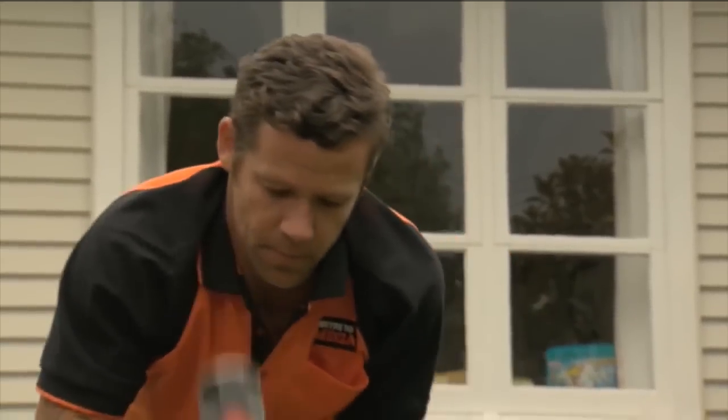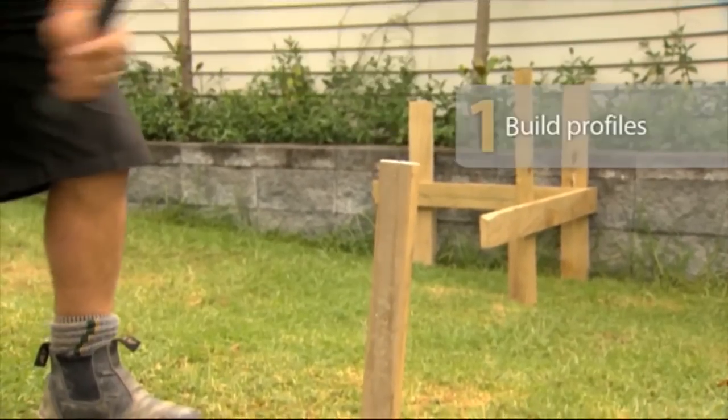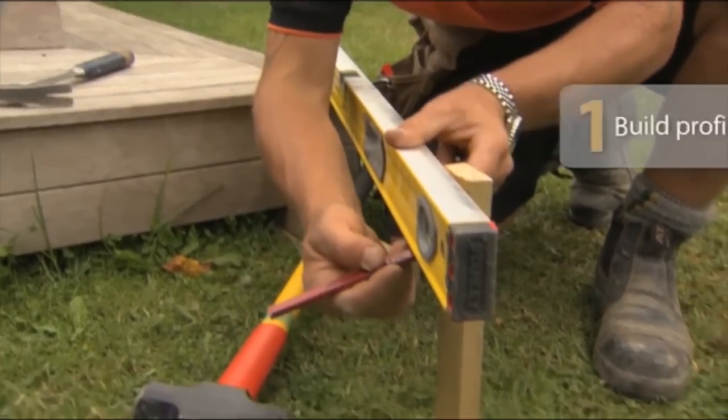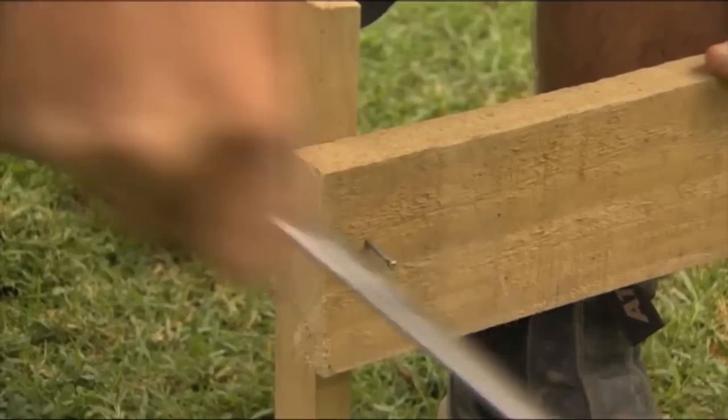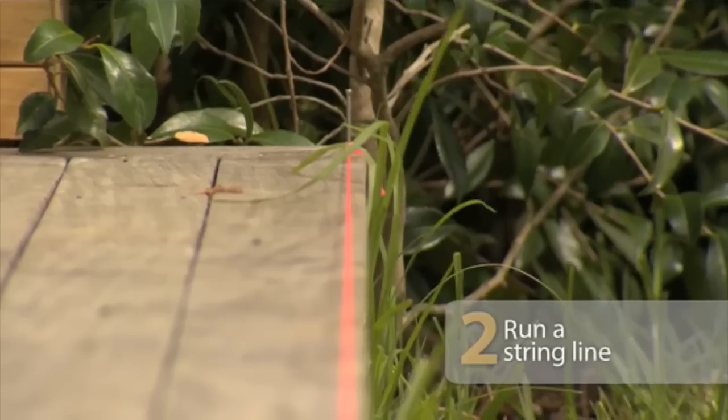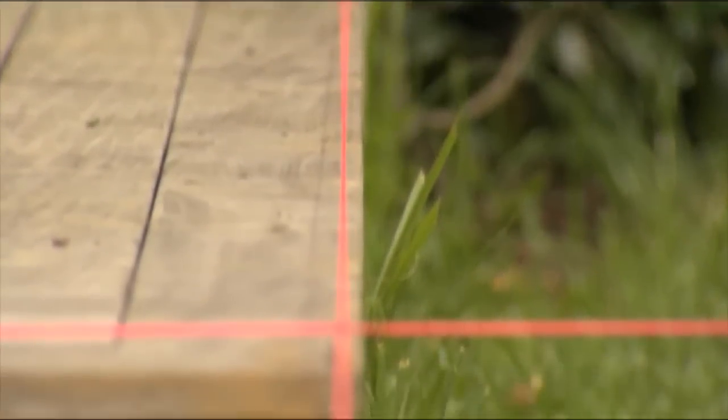Now, we can build a deck under 1.5 meters without a permit. However, you still have to follow the building code. These pegs are going to help us mark out the outline and level of our deck. As the new deck needs to be flush with the old one, use a level to mark out the finished height on the pegs. Set these out beyond the edge of the deck, but in this case, I've run it off the side of the existing deck.